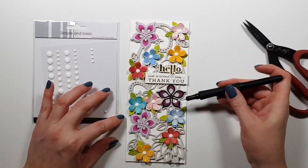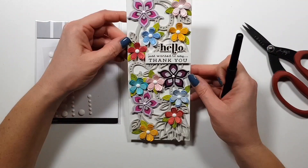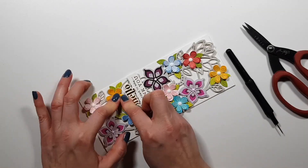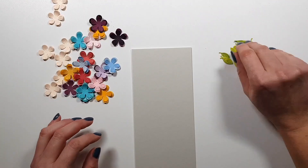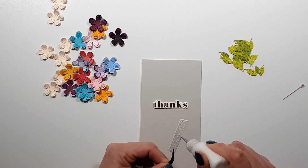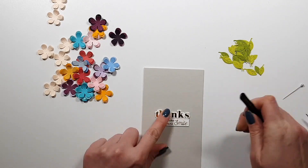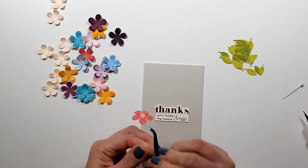To finish up this card, I'm adding some white enamel dots to pull together the whole design. I was thinking about adding tone-on-tone enamel dots, but I was lazy to go through my enamel dots collection to select the right colors, so I decided white would be fine.